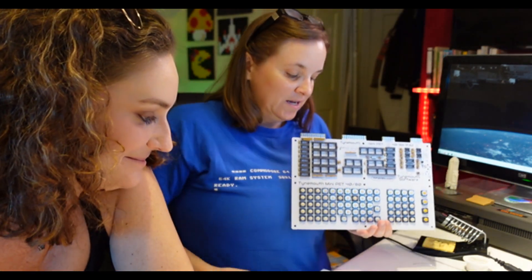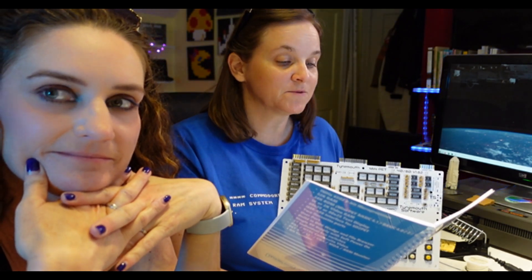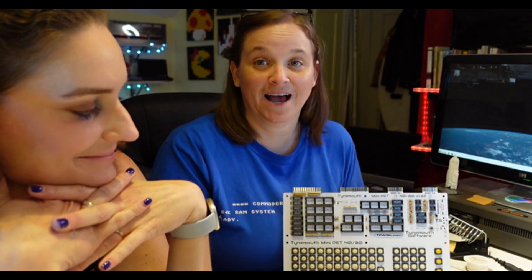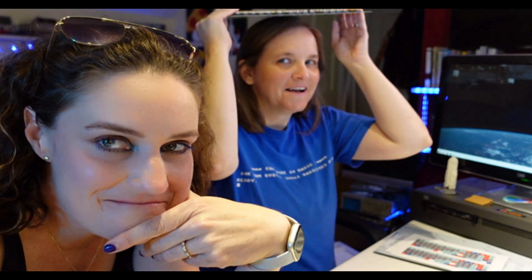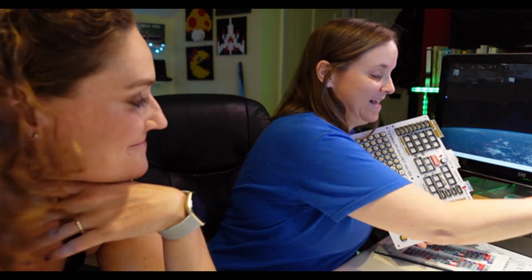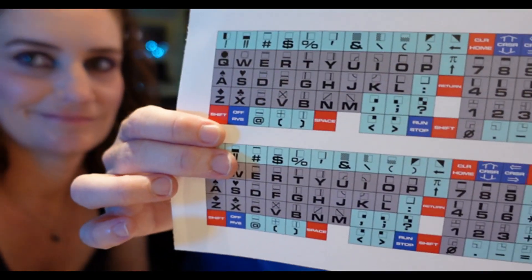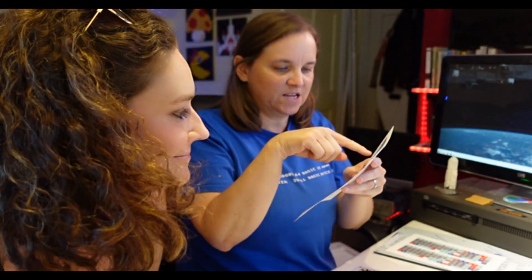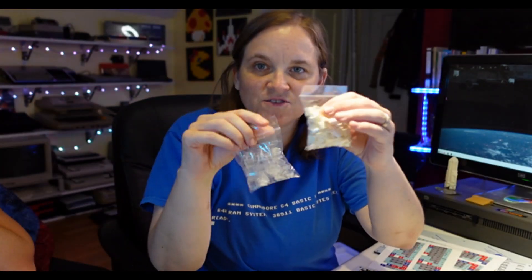A reading from the Tynemouth Mini PET 4080 Microcomputer Kit Assembly Guide, number five: jacks, connectors, DIP switches, and electrolytic capacitor. I'm so tired. Be right back — I'm going to give her a Red Bull. Hey Taylor — I finished the soldering! Used up all my solder too. It took a minute. Got to buy more of that. Oh man it looks good.